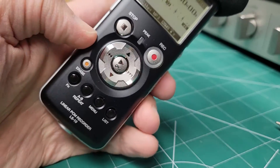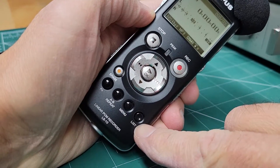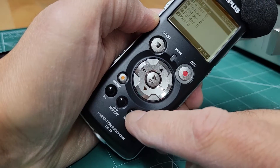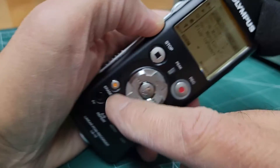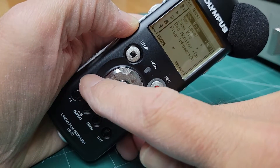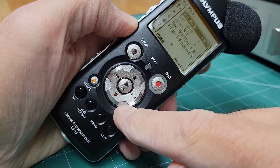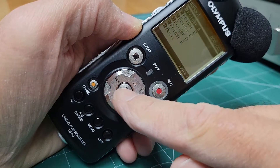All the other buttons click. You can feel a positive click when you press them. I click list — you can hear that click. They depress just fine, they work fine, they click. Everything is working down here, and nothing's locked out.